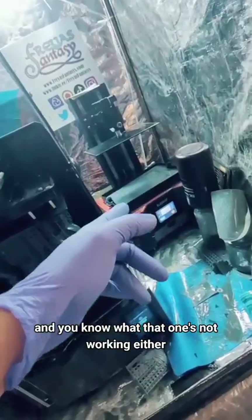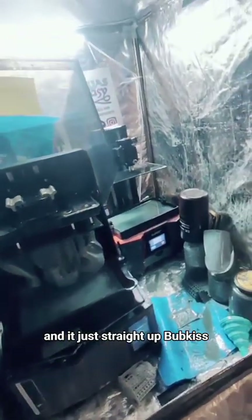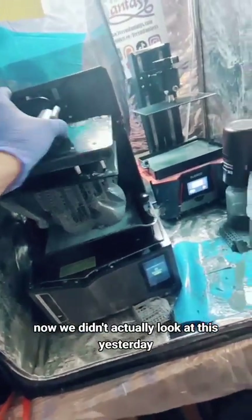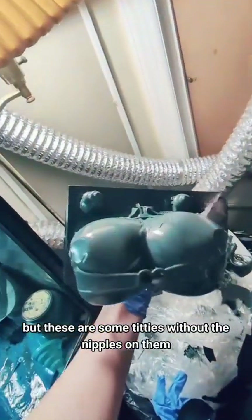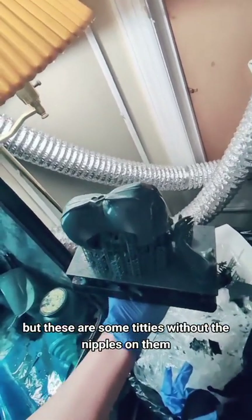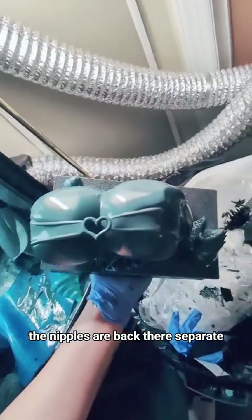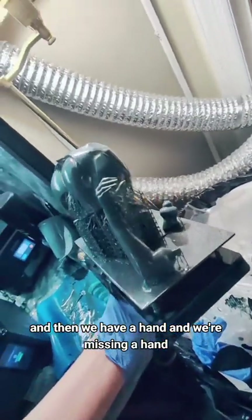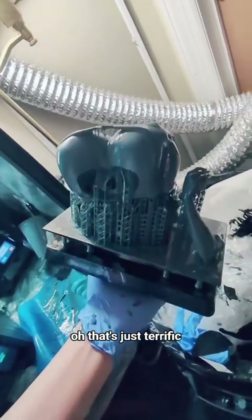You know what? That one's not working either. I'm pretty sure I did the same thing over there, and it's just straight up bubkis. We didn't actually look at this yesterday, but these are some titties without the nipples on them. The nipples are back there, separate. And then we have a hand, and we're missing a hand. That's just terrific.